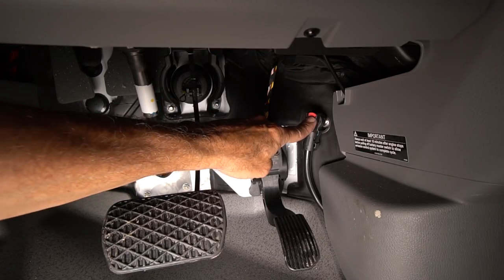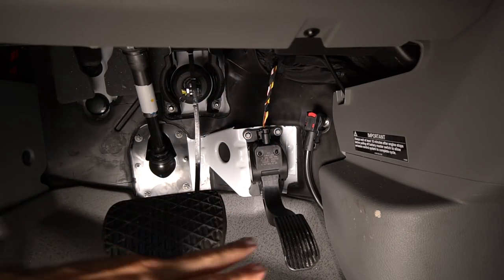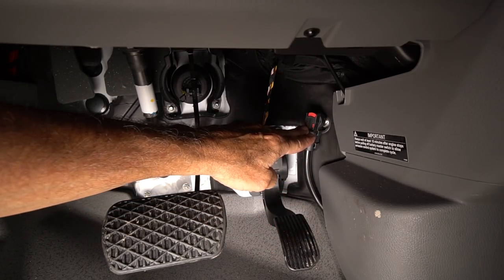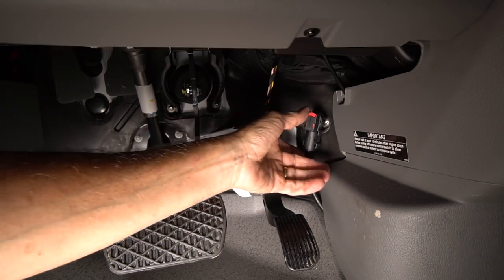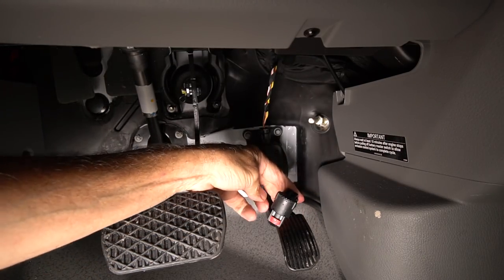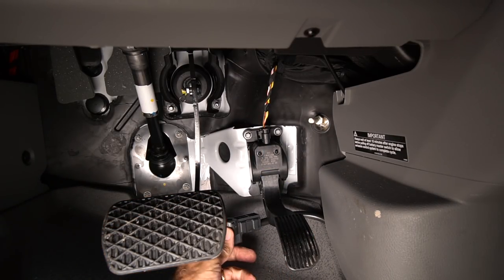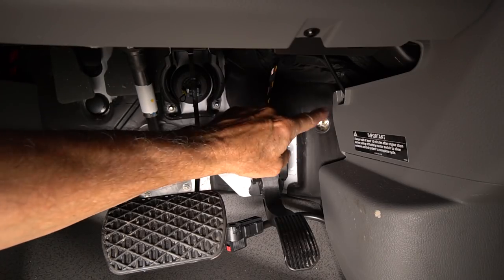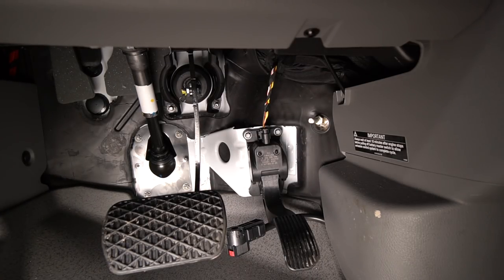Here's that little red ground stud — this is how you disconnect the chassis battery. Here's your brake pedal, here's your gas pedal, so this gives you an idea of the orientation. It's just above and to the right of the gas pedal. You press that little red button down and then you pull this off. Now it's disconnected. Loop it underneath the gas pedal so it's out of the way — nothing's going to touch that. This goes directly to the chassis battery.